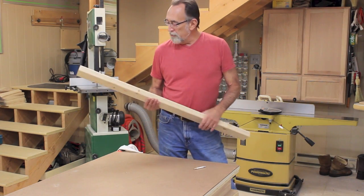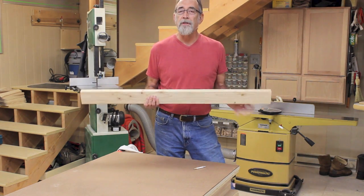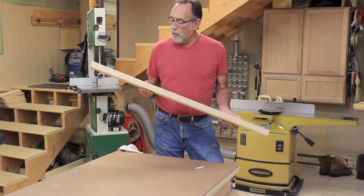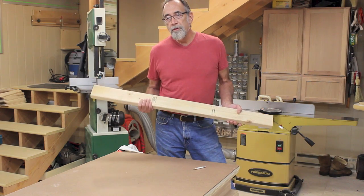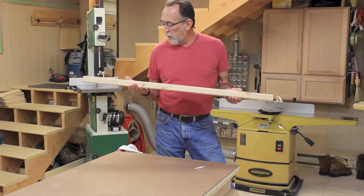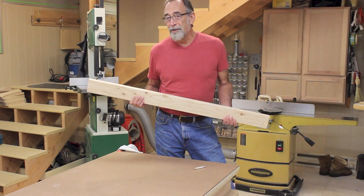I've sort of been on a mission to use up some of my scrap, and I went through a hundred or so pieces of 2x4, finally found one that was pretty straight. So I'm going to run this through the jointer, run it through the planer, and I'm going to wind up with a square piece of wood. We'll get that taken care of first.